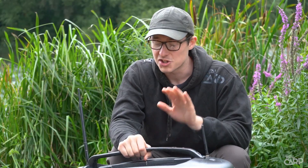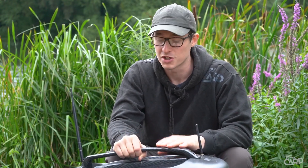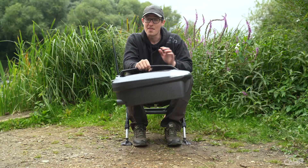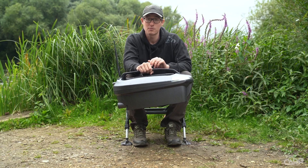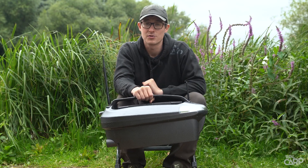It's worth mentioning that there are actually two versions of the Bait Boat 2. You've got the standard model and you've also got the deeper version, which is the model that I've got right here, and that actually has a Deeper Chirp Plus integrated within the bait boat itself, but I'll go over that in more detail a little later in the video.